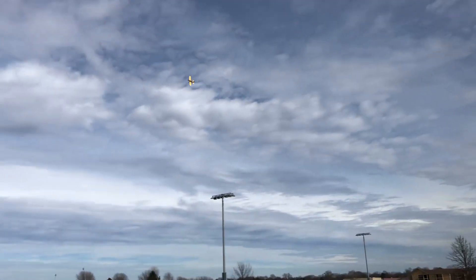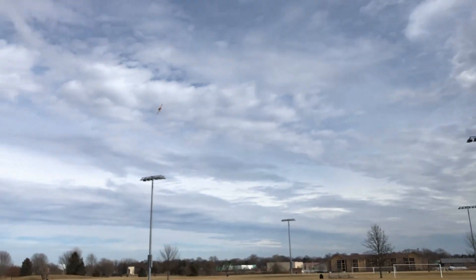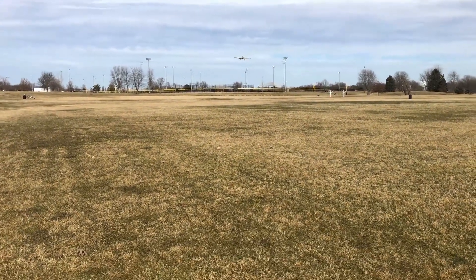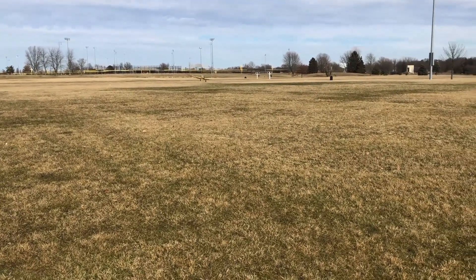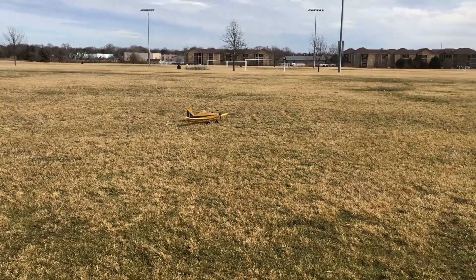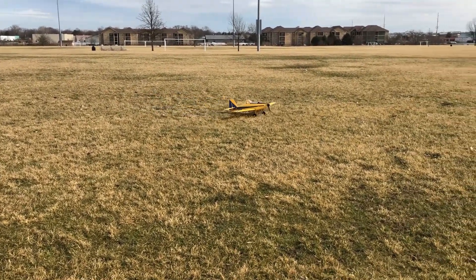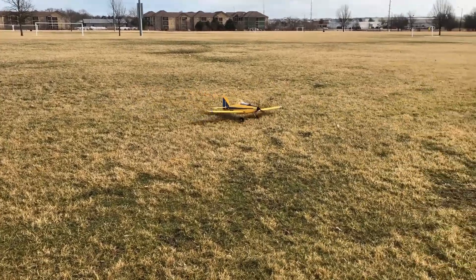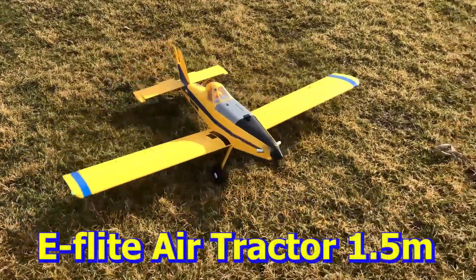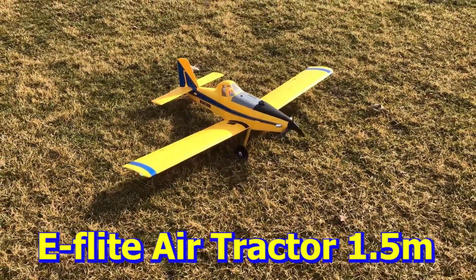Now I'm going to put the flaps down and turn it into a very quick landing. Look at that! I also want to point out just how well it handles taxiing on this surface — no problem. You can see the grass is pretty thick, clumpy, and rough, and it has no issues at all. So there you have it — the E-Flight Air Tractor 1.5 meter. Thank you!